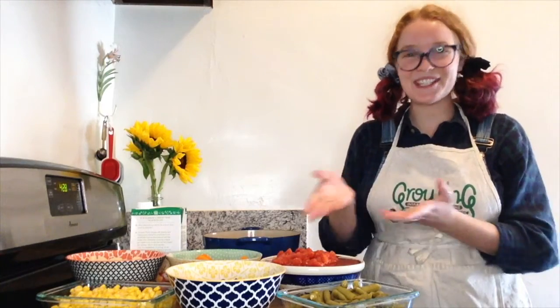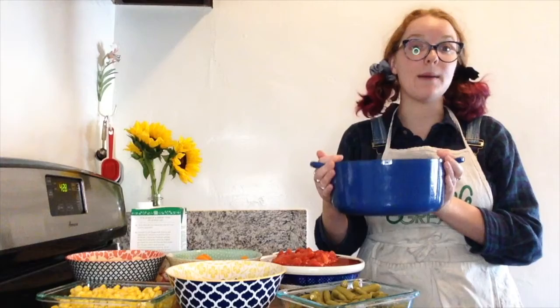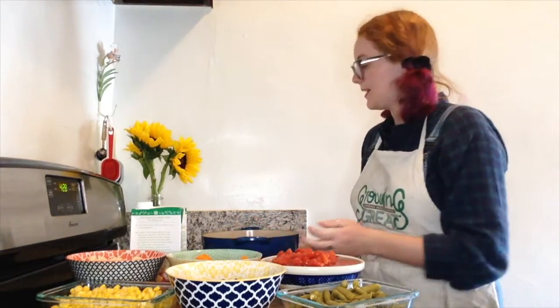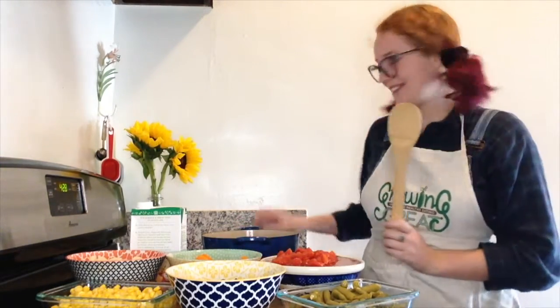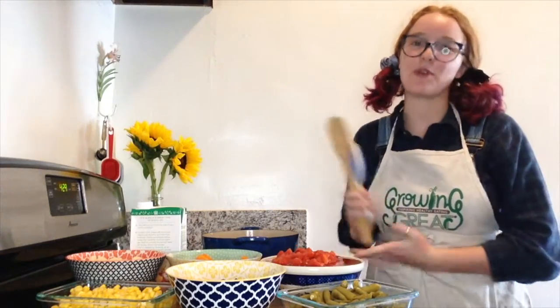For this recipe in addition to my ingredients I'll also need a large soup pot that can hold five quarts, a spoon for stirring, a measuring cup for measuring, and of course my stove top.